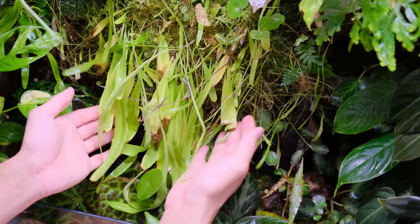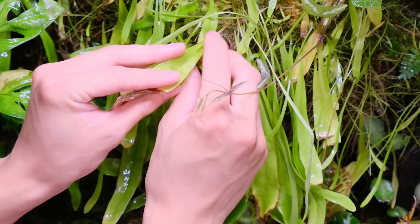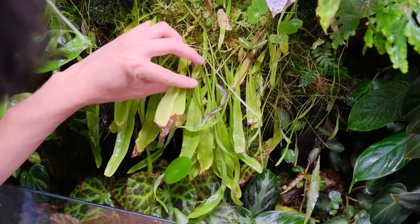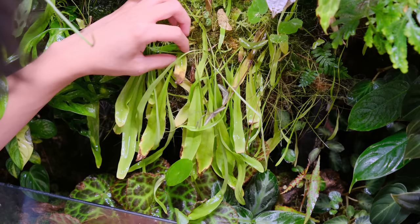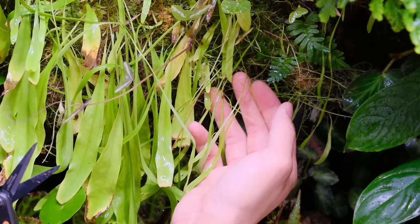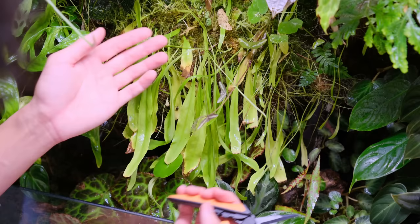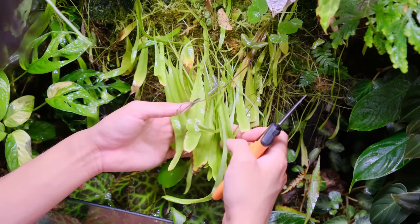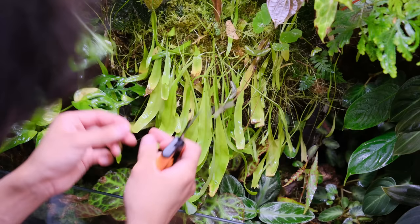I'm going to cut these back, starting with the older yellowing leaves and then we'll see how it looks. What I like but also don't like about this plant is how it sends out runners — all of these things that look like roots are runners that will create new plants. This utricularia just started off as a small plant here and has spread all across the cabinet — it's everywhere now. It is cool but it's a very large plant and can take over an area for sure.